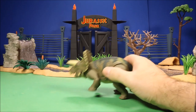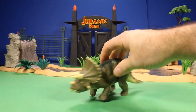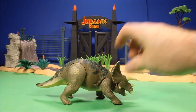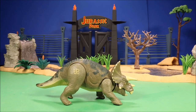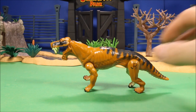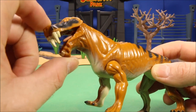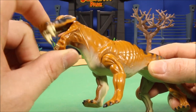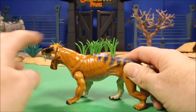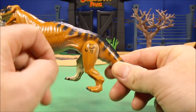I got a Jurassic Park Triceratops with an action feature — if you pull back on its leg it raises its head. I plan on reviewing the Jurassic Park ones in the future. I also got a really freaky-looking saber-toothed tiger — JP12 — and the action feature is that if you close the mouth his tongue actually retracts, though I don't see an obvious way to activate it.